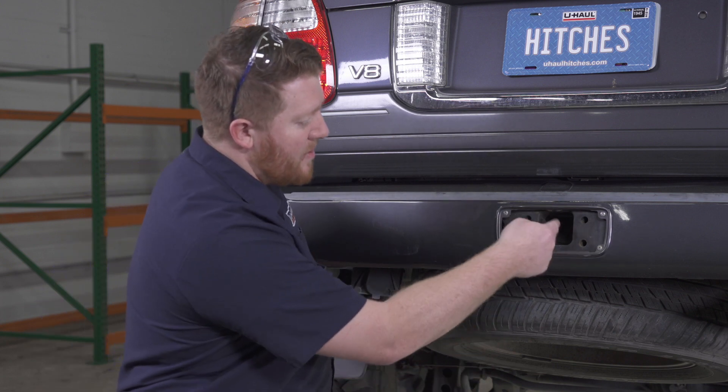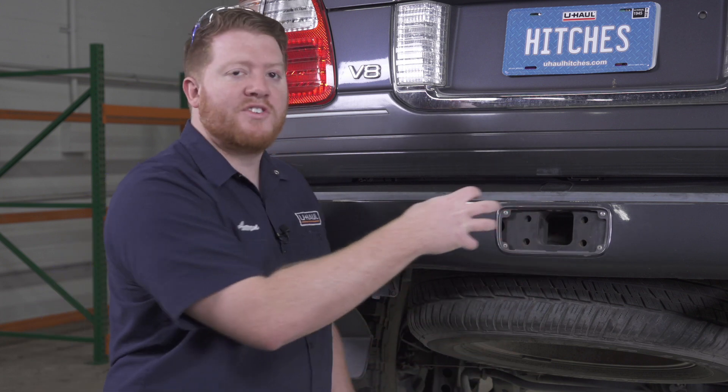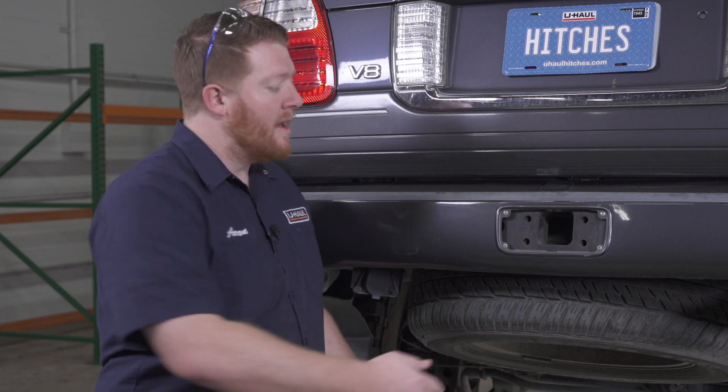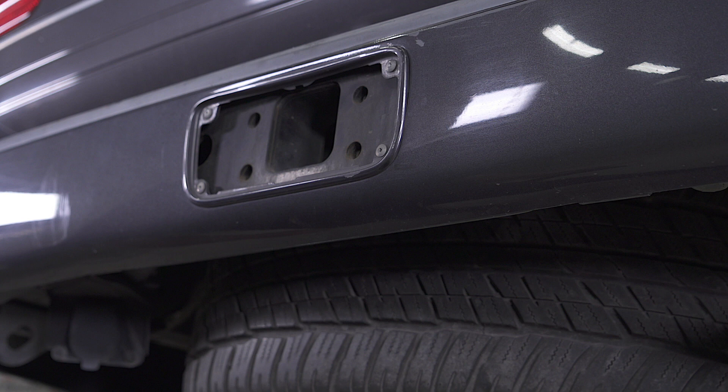Another issue that a lot of people have found online is that the spare tire is right behind, and if you have a shank such as one for a weight distribution kit that's longer, it hits that spare tire and won't be able to line up correctly. This vehicle will be used with a weight distribution kit, so even if we had the factory hitch that option wouldn't work. So we're going to show you how to install the KURT aftermarket hitch onto this vehicle.